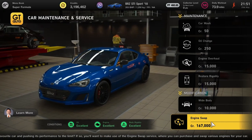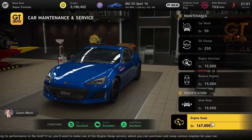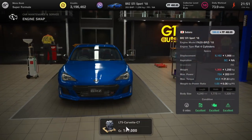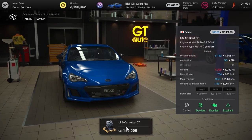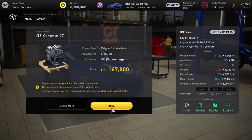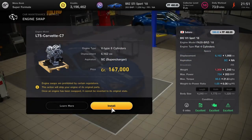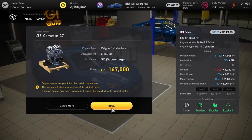This is the last BRZ I promise — the STI Sport — and this is going to get an engine swap to an LT5 Corvette C7 engine, bumping that horsepower almost four times up to 754 and turning this into one beast of a car. Cheap and cheerful this one.